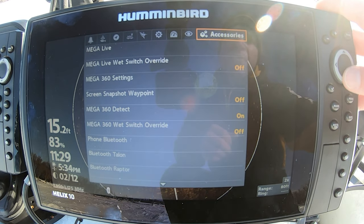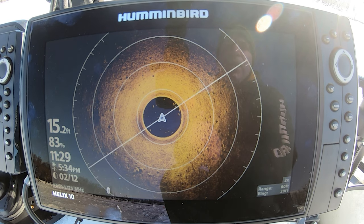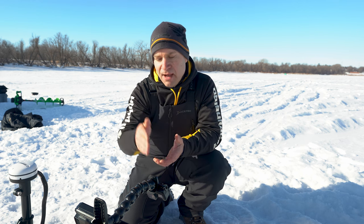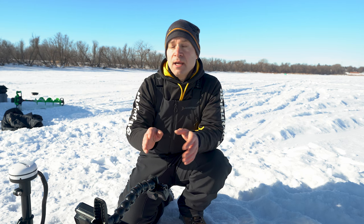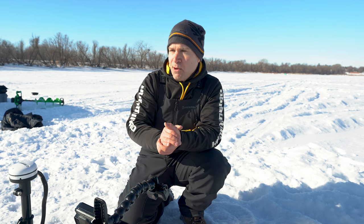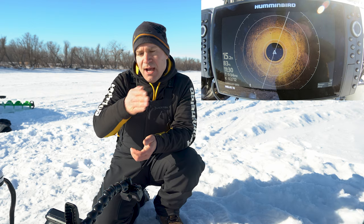The other thing you can set with Mega 360 is your range grid. Go to your main menu settings under Accessories, go to Mega 360 settings, and you can see your range overlay. Instantaneously you can see your max range — currently at 80 feet — with an interval of about 20 feet, which takes some of the guesswork out. Personally I don't like to have the range rings on; I prefer a clean screen and can visualize halfway in as half the distance of my max range. But it does give you an extra visual aid to detect — are the fish 30 feet at 2 o'clock? You can drop this down the hole, see exactly where the fish are, and direct your partner to drill over there, 2 o'clock, 60 feet, and be right on top of them.